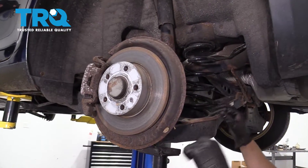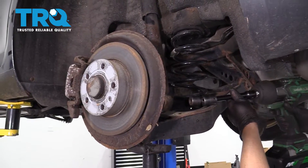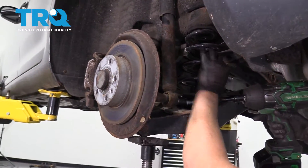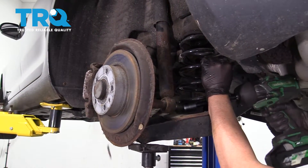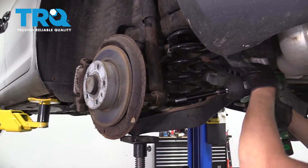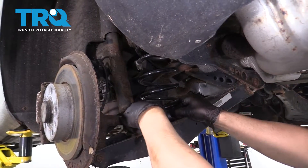Once that looks good, use a 21-millimeter socket — preferably a swivel socket — and just slide the bolt out.